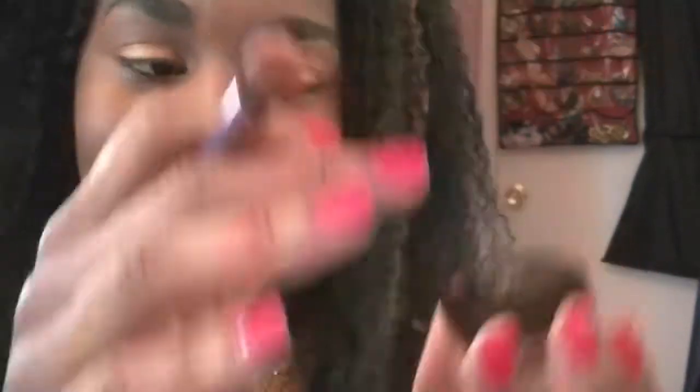With a matte brown eyeshadow, I'm going to blend this on my crease area and just make it a transitioning color, basically.